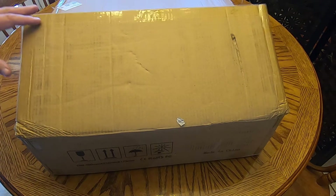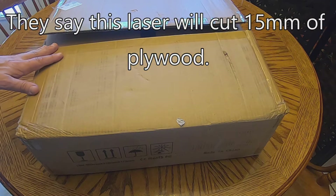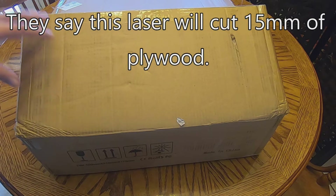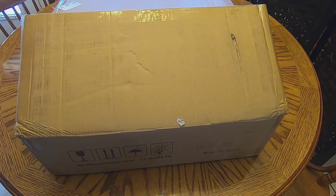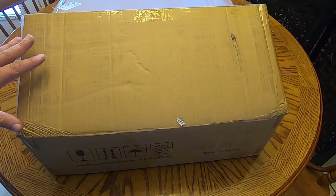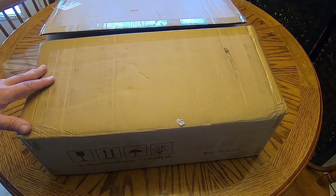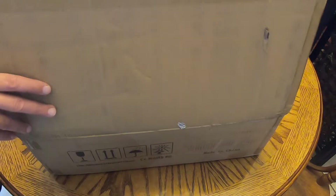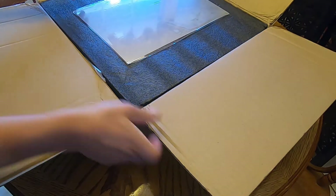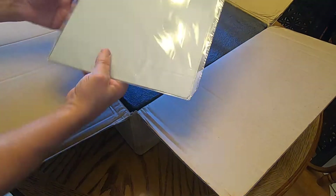I have in this box the Atomstack 20-watt laser cutter engraver — it's actually the S20 Pro. They also have the XX20 Pro and A20 Pro; they're all the same machine except for color. This is the silver one, the S20 Pro. Let's open it up and see what we've got.